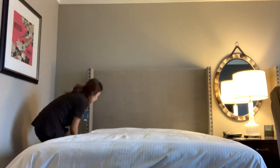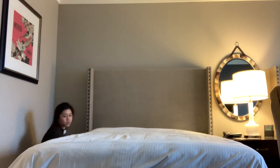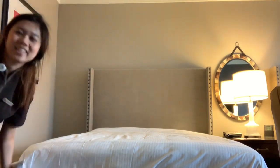Now we're going to tuck under the bed itself. I'll just show you — I'm going to put it in the middle.